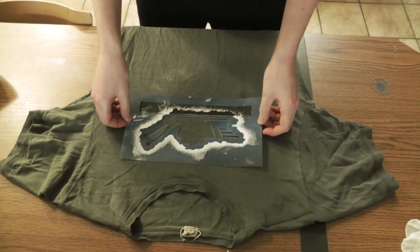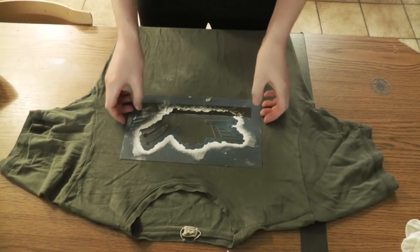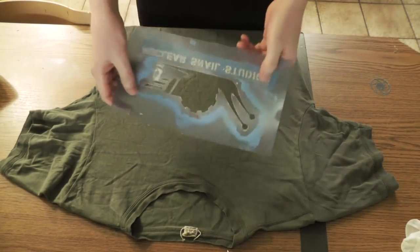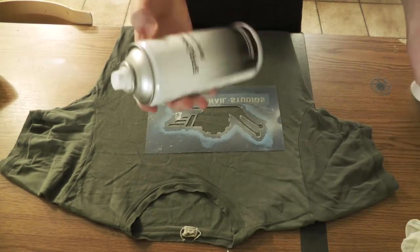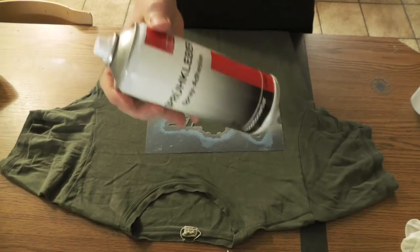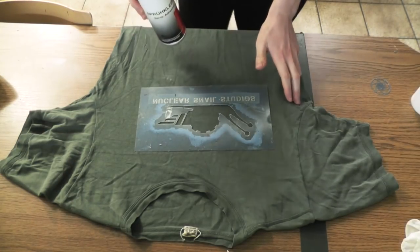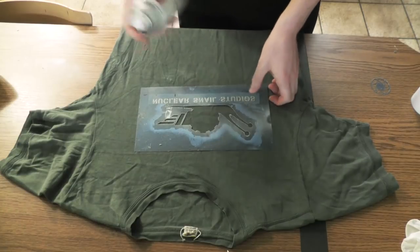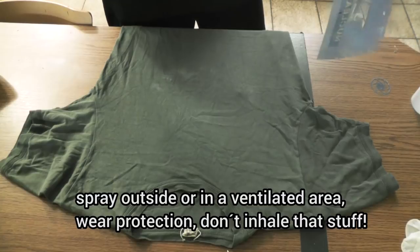Next I'll approximately locate where my stencil has to go — basically just eyeballing. Then I turn the stencil around to the back side and take the spray adhesive. This step is the one most overlooked by people trying to do stencils, and you should not skip it. Shake the can and apply some on the back side of the stencil.